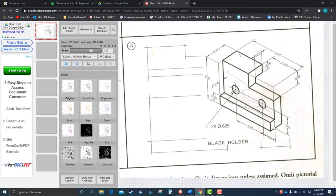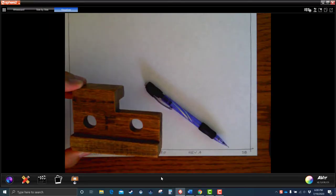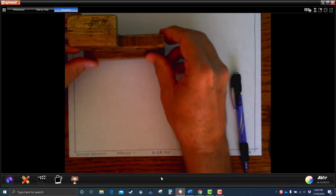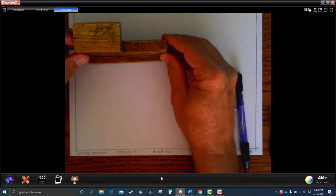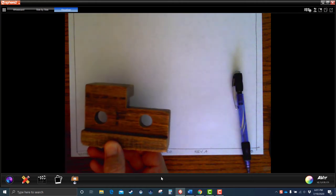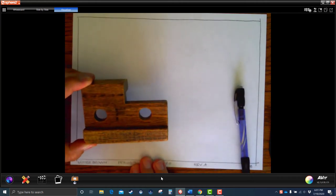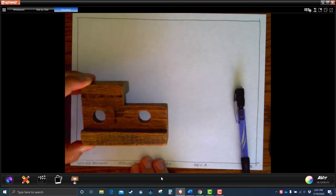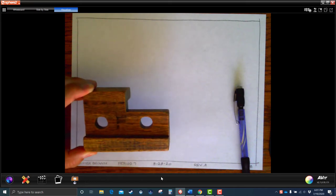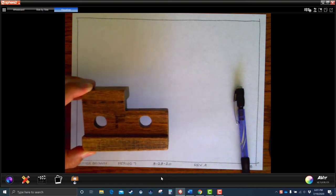We're going to make the front view, the top view — just like we did on the special key — and the right side view. On all of these, I'm going to have you lay them out the same way: box them, then cut them, then project them. You're going to hear that quite a bit because that's the system. When we get into the CAD portion and start using SolidWorks, it's going to be exactly the same process.